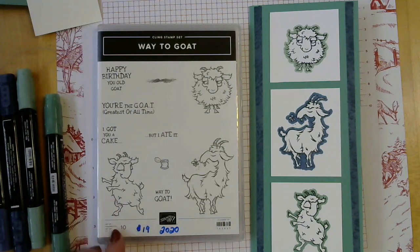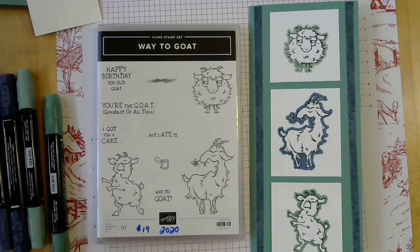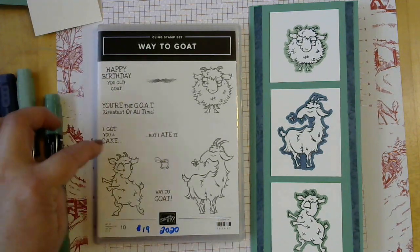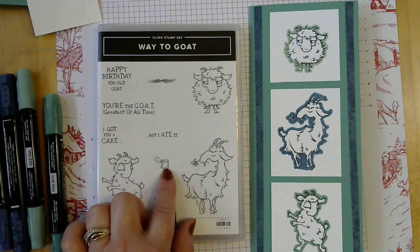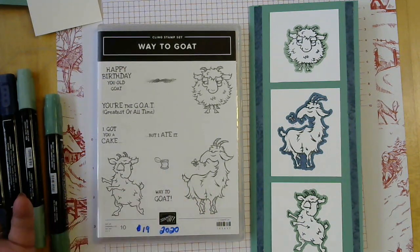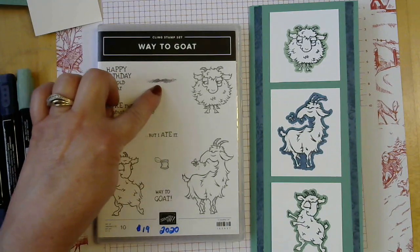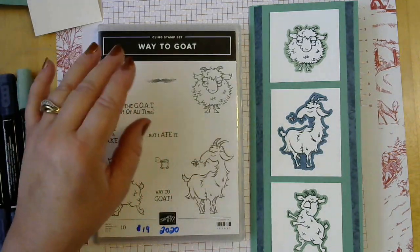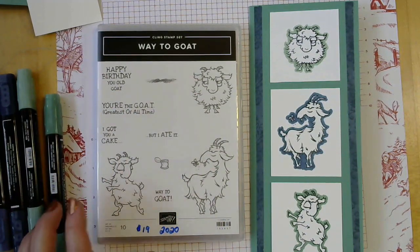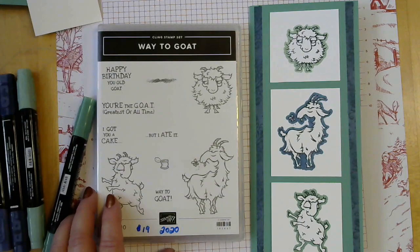Here's the Way to Goat stamp set. It has three fun goat images and five greetings, a cute little can image — you know, because we all know goats eat cans, right — and a background image for their feet. We're not going to be using that today, but we will be using several of the other images.